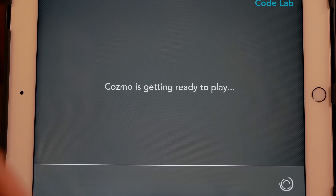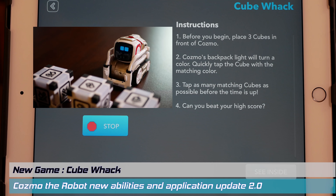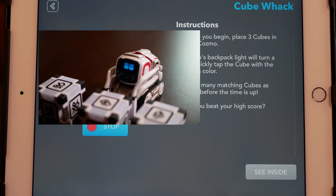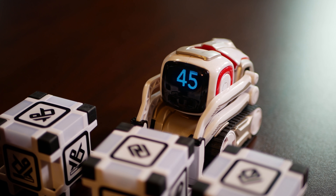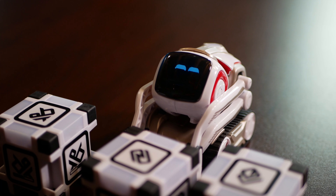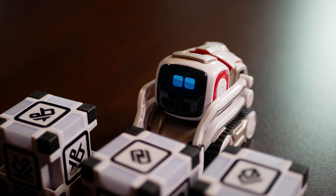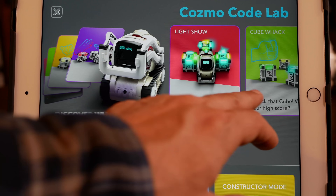Let's move on to Cube Whack, a hand-eye coordination game. Basically, the LED on top of Cosmo is going to display a color, and the player's job is to whack the cube that matches that color. You have to whack as many cubes within 60 seconds to win the maximum amount of points. In the end, Cosmo congratulates you with the amount of points you won — you won 10 points. I love the way he says things.